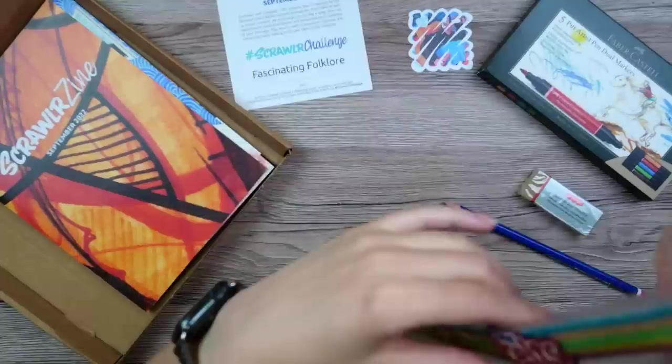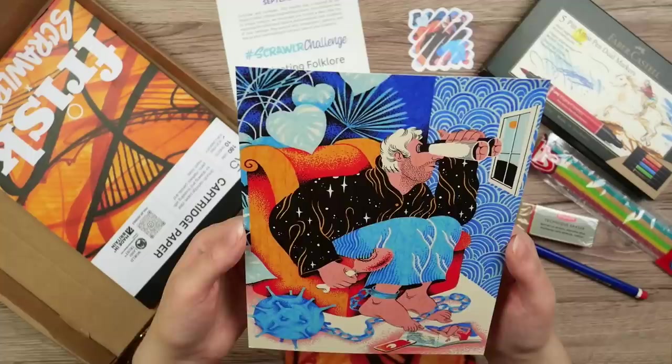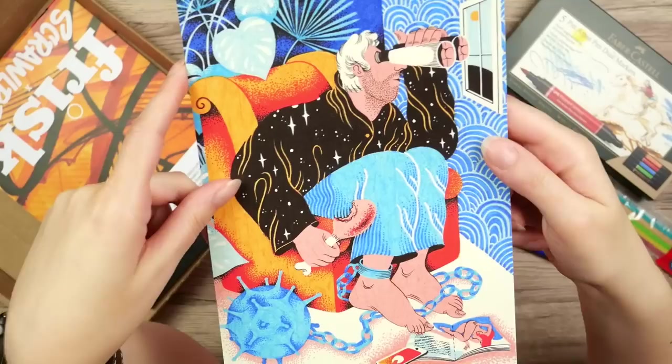We got the Scrawlrbox scene with a bunch of handy information about the art supplies and also information about the artist. Now we have the featured artist and their art. Wow, this dude is looking at some butts. Do I need to censor this? Also, we got boobs. Besides that, the guys seem very fishy.